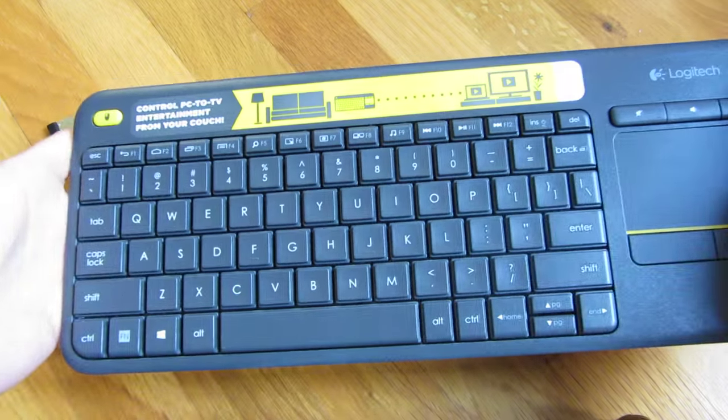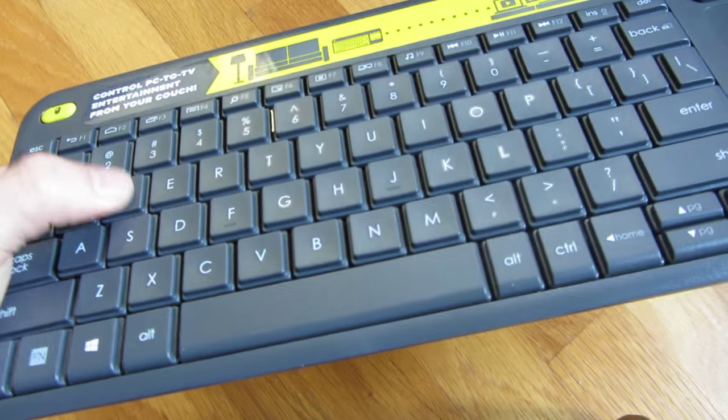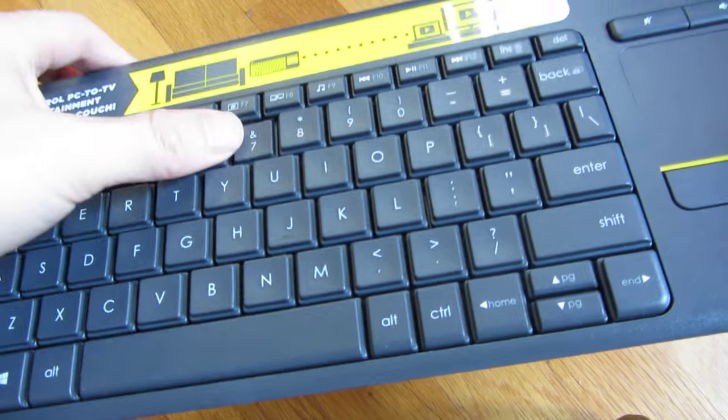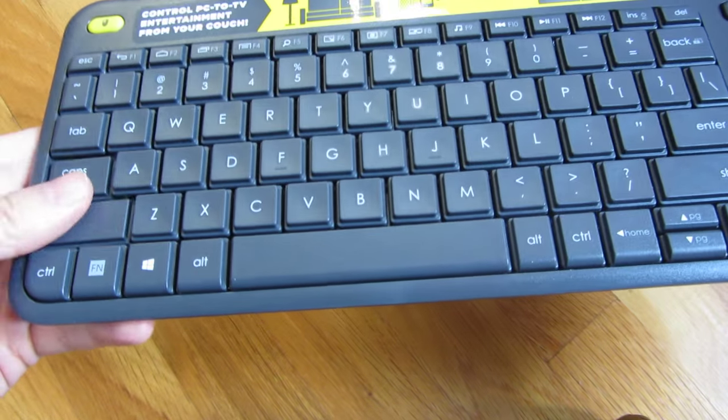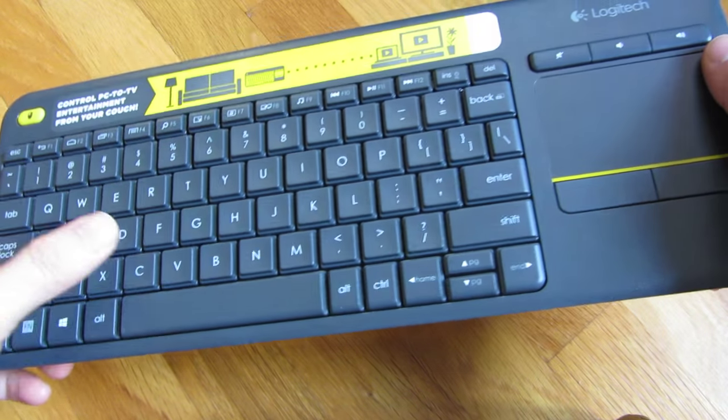Let me show you the response of the keyboard pushing the keys. It is a little bit bigger than I would have liked, but overall it's pretty decent.